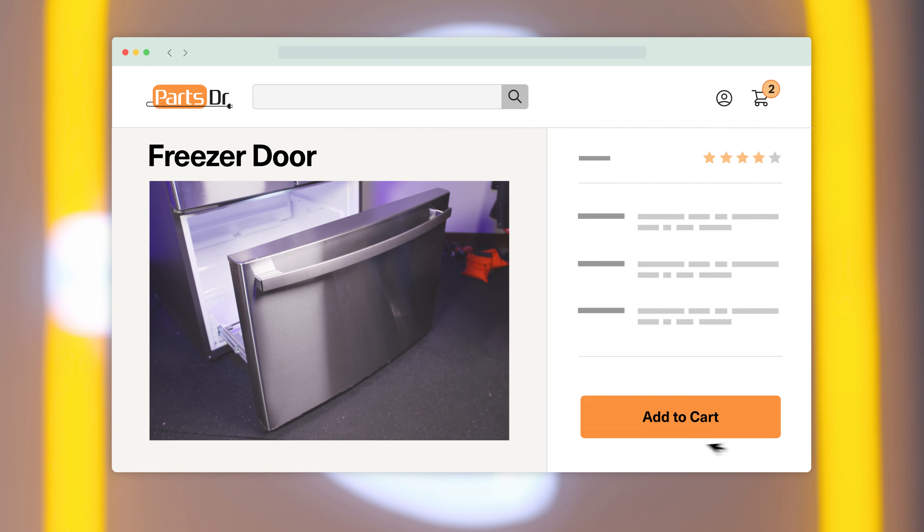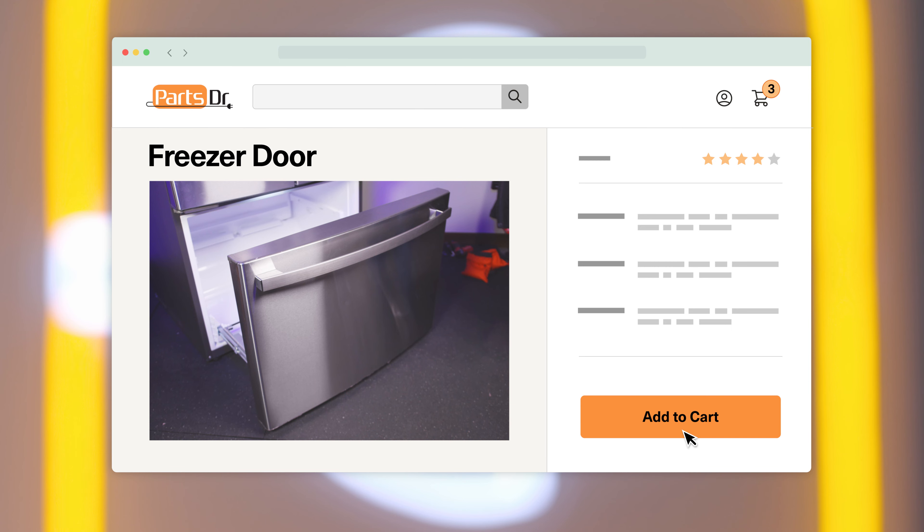If you need to purchase a new freezer door for your refrigerator, check out our website PartsDoctor.com where we sell parts for all major appliance brands.